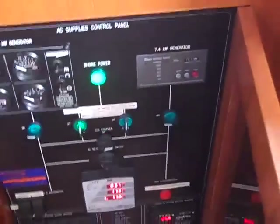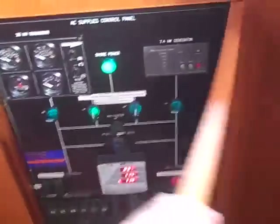Down below here, this is where our generator controls are and all of our breaker panels. This is where they're located, so centrally located with easy access if anything fails. And this is a really nice bench seat that we're looking at with a contoured footrest that you see molded into the wood.